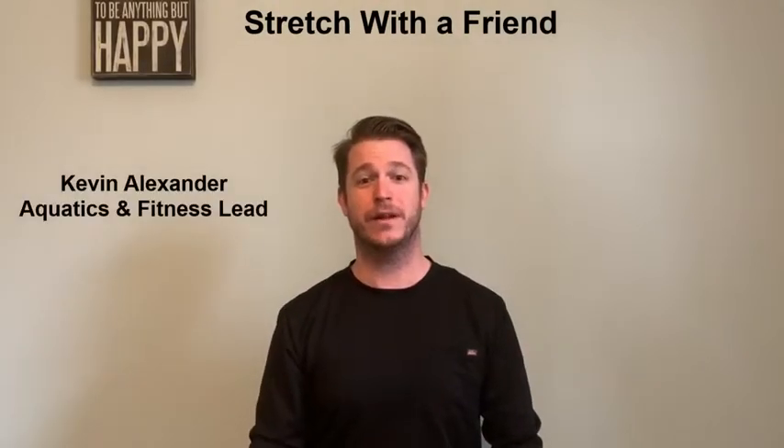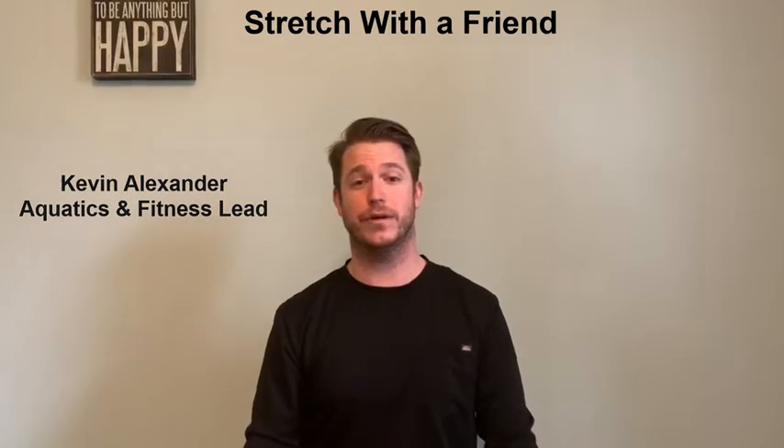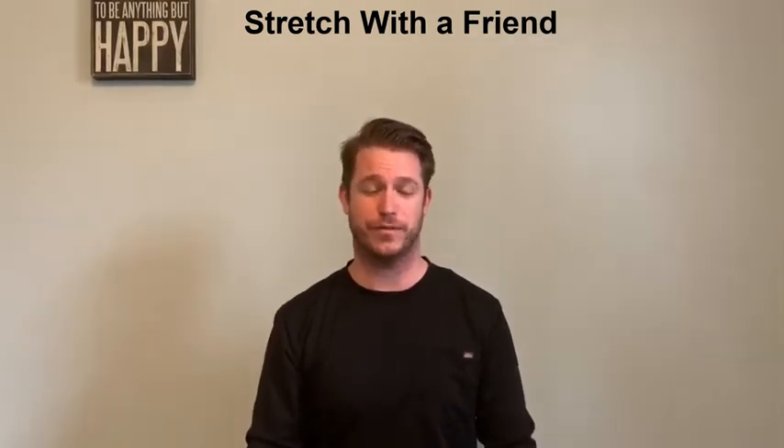Hello everyone, my name is Kevin Alexander and I'm the aquatics and fitness lead at Courage Caney over at our Golden Valley site. Today I'm going to teach you how to stretch with a friend.